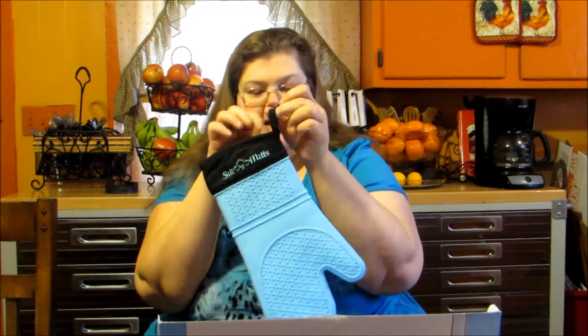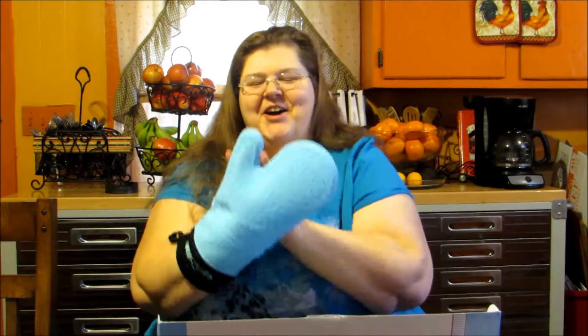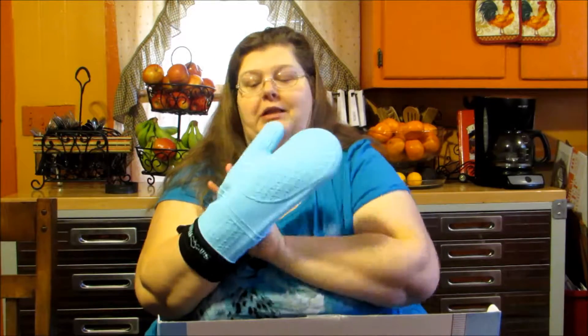They have a really nice embroidery on top, it's soft, it's got a loop to hang it from. You get two of these and they fit wonderful. I just love them. They don't actually match my kitchen, but they're mine — I'm not going to give these to my daughter no matter how much she loves blue. I really like these.